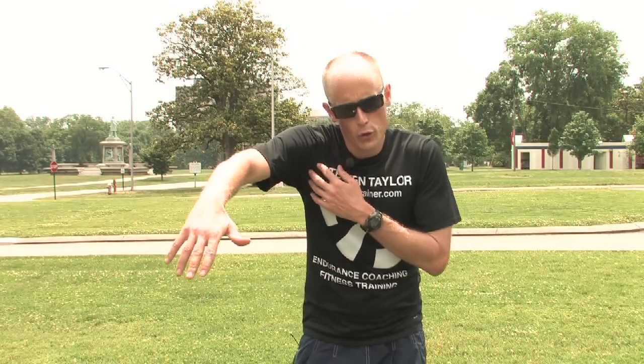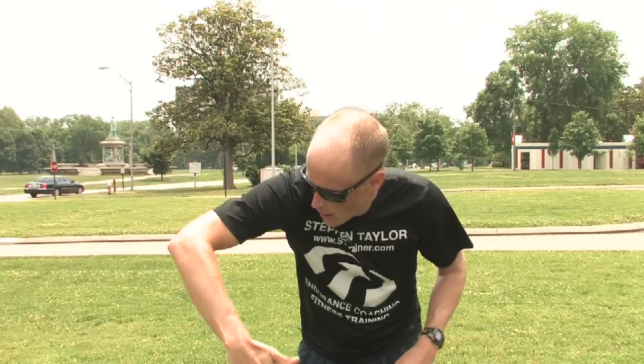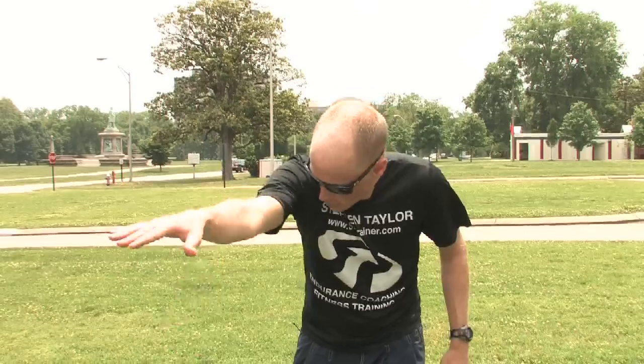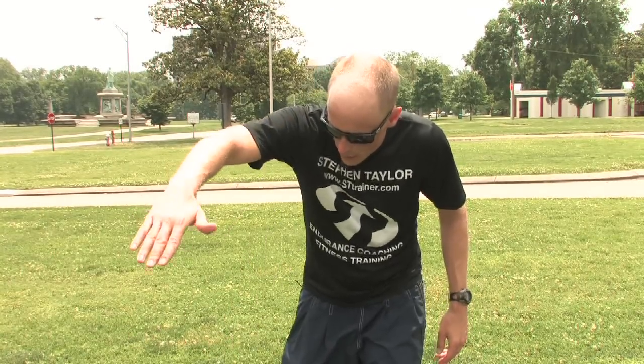The third general area of proper swim technique is proper stroke mechanics — namely, what do you do with the arm. When you pull your arm through the water, you want to have a good 90-degree bend so that you get lots of grip on the water. You don't want to lead with the elbow or swim with a straight arm, but rather shape your arm in such a way that you get a nice anchor and you're able to propel yourself.